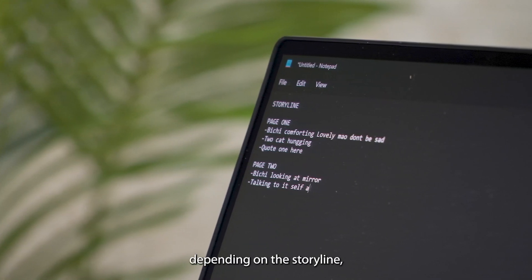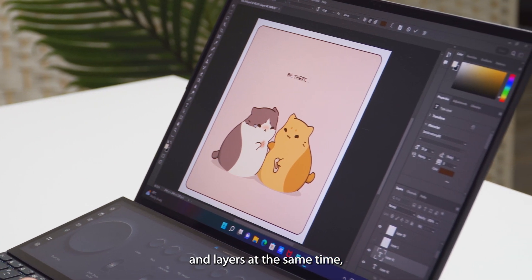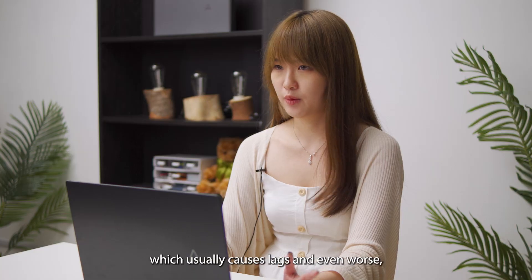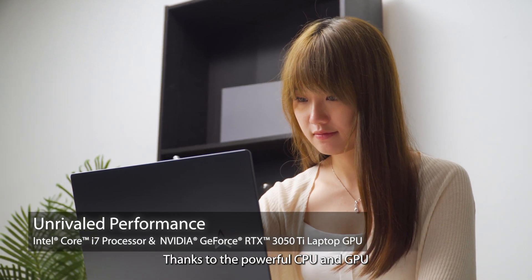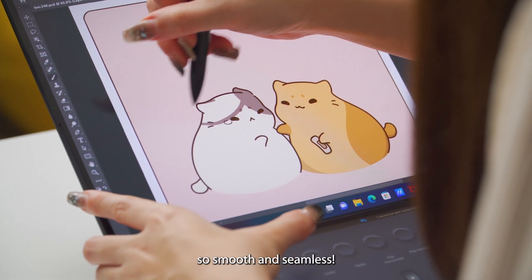As you can see, depending on the storyline, I work with multiple panels and layers at the same time. And I also have other software and apps running in the background, which usually causes lags and even program hangs. But with this laptop, there's no lag at all, thanks to the powerful CPU and GPU, making my whole creation experience so smooth and seamless.